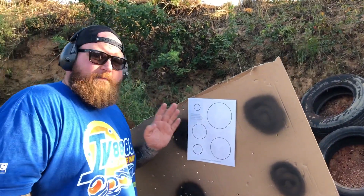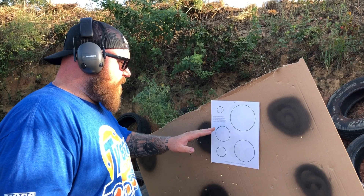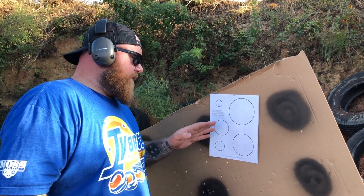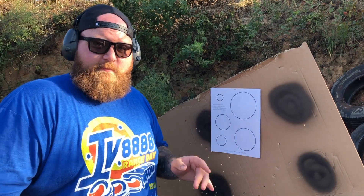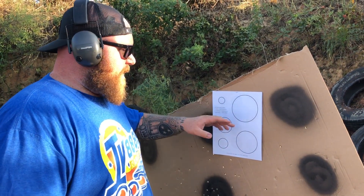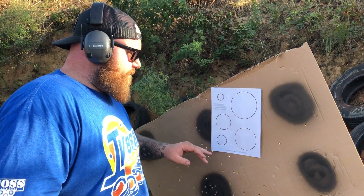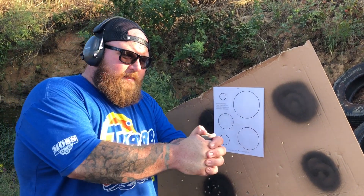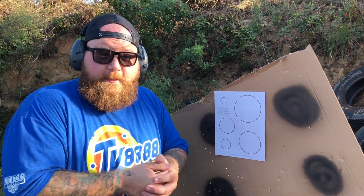This right here is the one we got from T-Rex Arms. It basically says five yards, five shots per circle at your own pace to guarantee hits. Bigger circle means shoot faster. So basically you take your time, shoot five shots on all the circles. The smaller ones — really take your time so you make sure you get in those circles. The bigger ones, you shoot a bit faster. We're going to do it at about five yards.